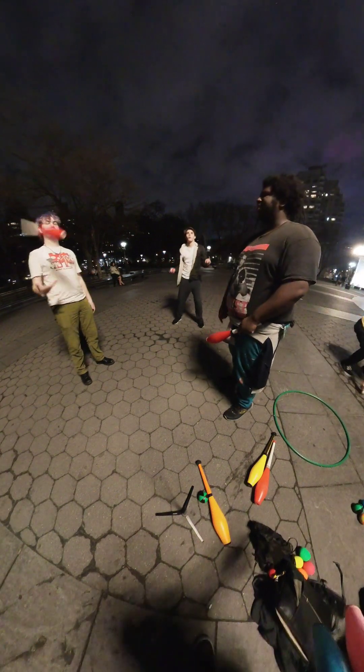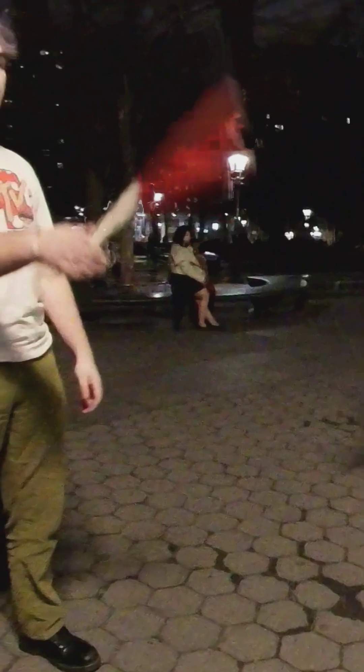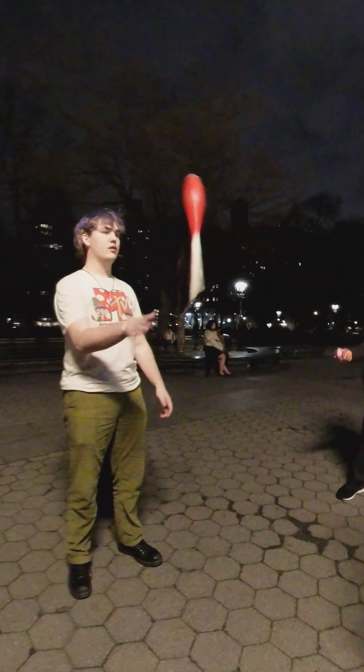So now from your left hand to your right. Good! Good.